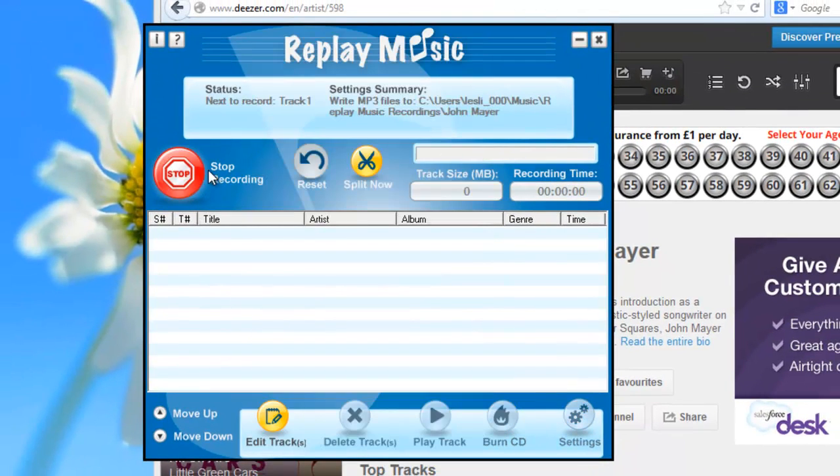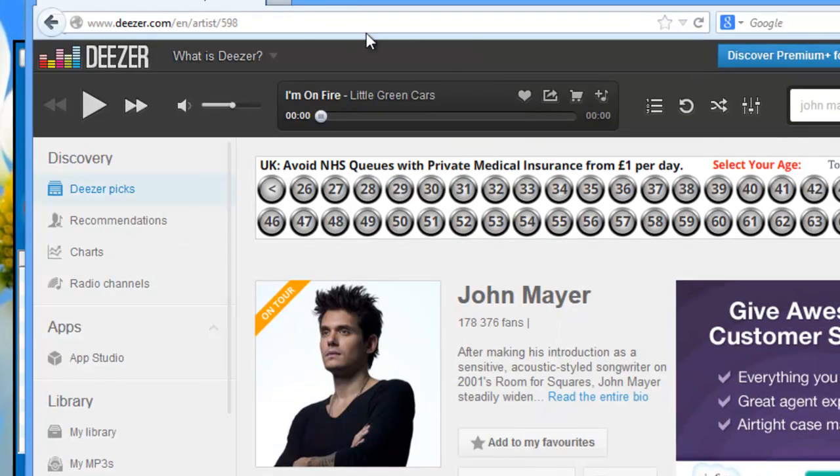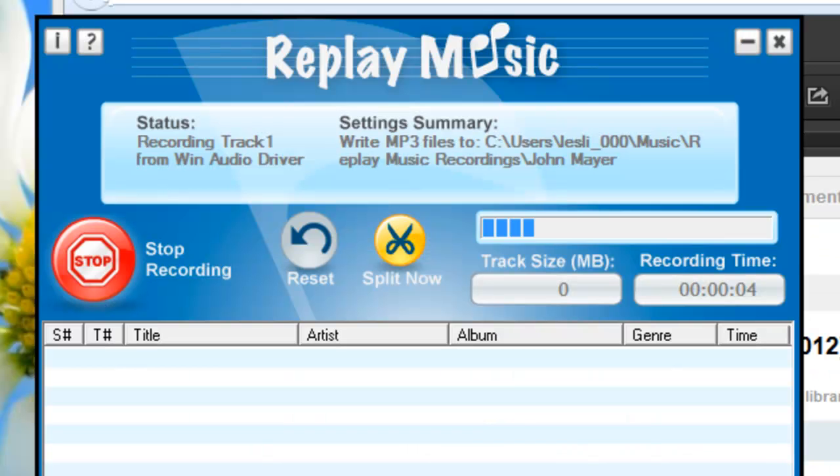It turns the Start Recording button red and now it says Stop Recording. I've got Deezer open here. I'm going to play 'Born and Raised'. You'll see as the songs start to play, Replay Music starts to capture it.